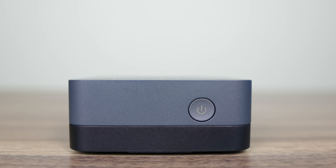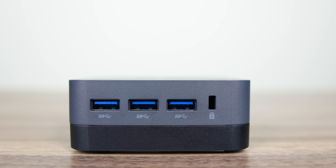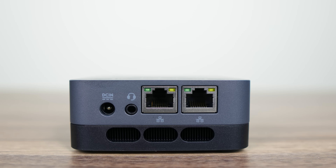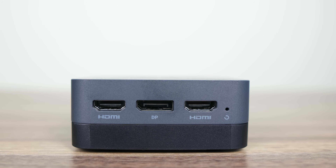The front has just the power button, while inside is Intel's Wi-Fi 6 AX101 for wireless and Bluetooth. The left side features triple USB 3 5Gbps, while the back has dual Realtek Gigabit, along with a 3.5mm audio jack and barrel jack power input. On the right side, we have dual HDMI and DisplayPort, all maxing out at 4K 60Hz. Notably, there's a distinct lack of USB-C in the port selection.